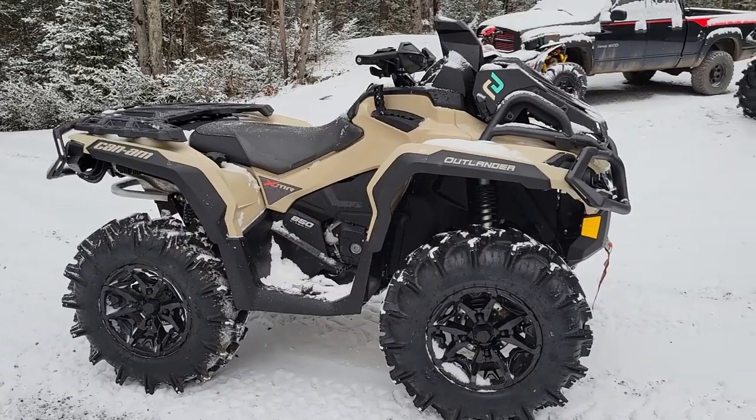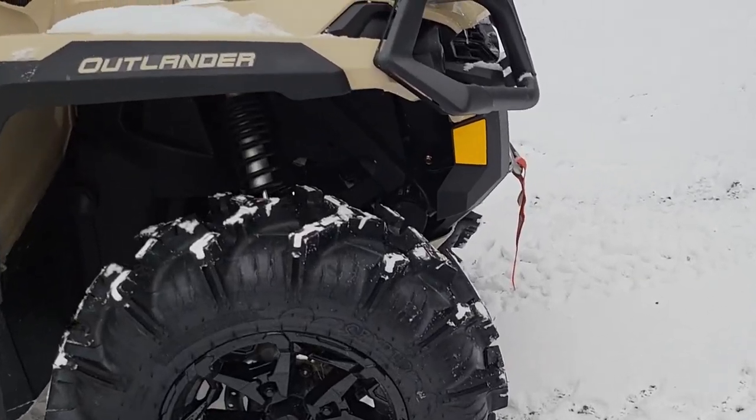Welcome back friends. Here's a first look at the 2022 Can-Am Outlander 850 XMR.